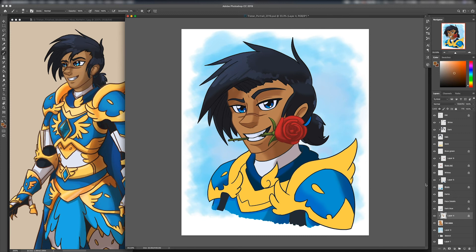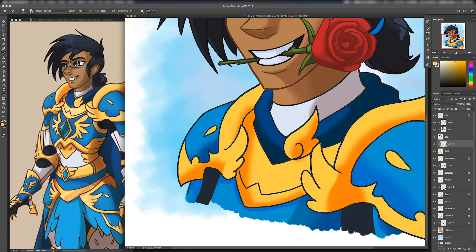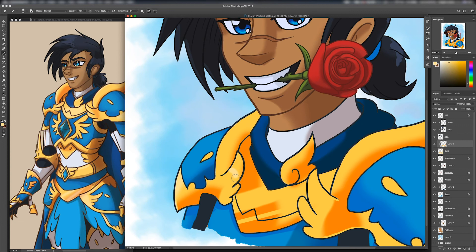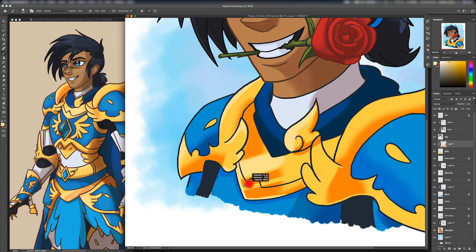Art school did a number on my perception of cartooning because it wasn't really fully accepted or understood there. They were always trying to push us toward high art, high concept things. You could do cartooning as long as it was high concept, but if you were trying to literally be Disney, nobody really knew what to do with you — other than try to make you not do Disney in the subtlest, politest way ever. Anyway, nearly done here — I just pick at and struggle with the gold lighting of the armor.